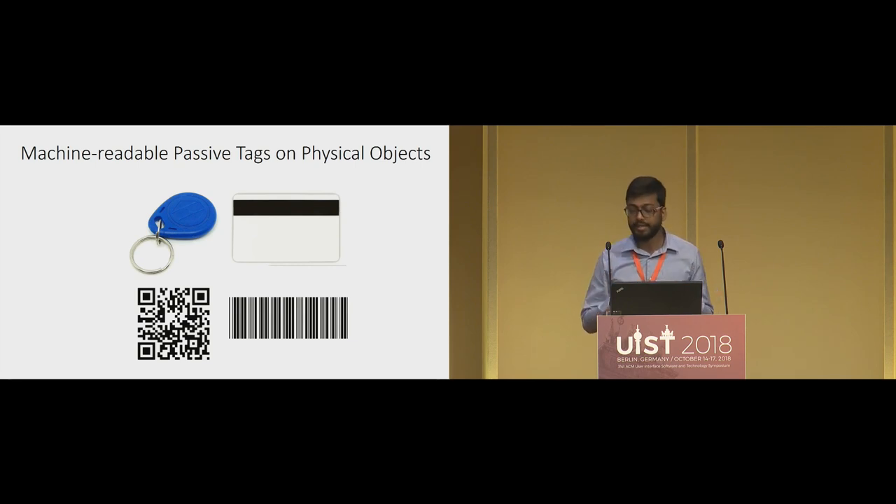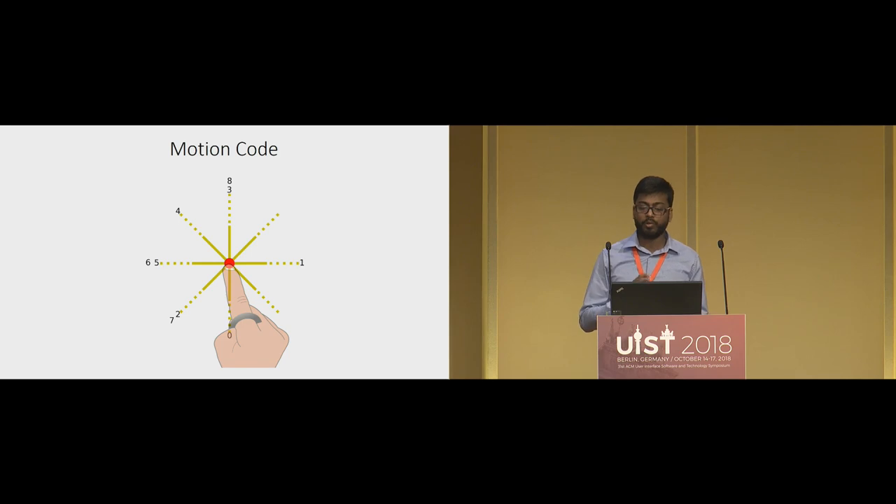Things like RFID tags have significant installation overheads, whereas optical codes we can print on a standard printer and scan using a camera. The problem is that capturing with a camera may not be useful or viable in certain situations — for example, where cameras are prohibited. Optical codes are also difficult or infeasible for visually impaired users, and therefore we explored an alternative passive tagging mechanism which we call motion code.